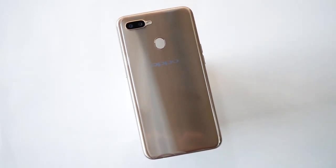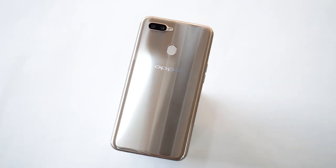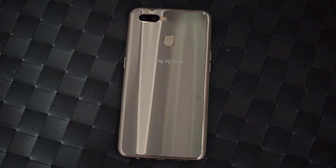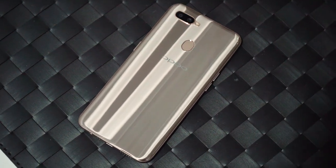Now that we're done with the exterior, let's talk about what powers the phone. The A7 sports the Snapdragon 450 chipset, which is again not great for the price. For what it's worth, the chip is manufactured on 14nm FinFET technology, which means power leakage is very less. Hence, it helps you get more battery life out of the device — and considering the A7 has a gigantic 4,230 mAh battery and a low-resolution display, we can expect it to last for two days easily.